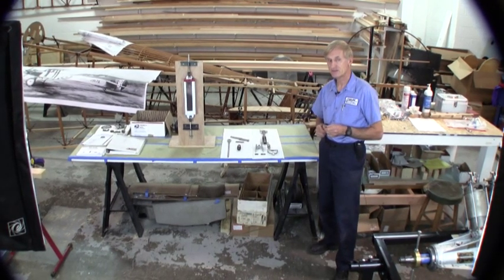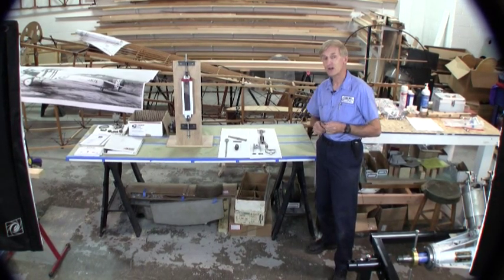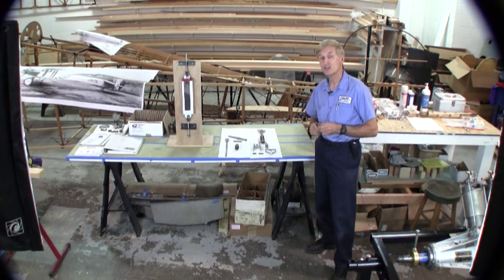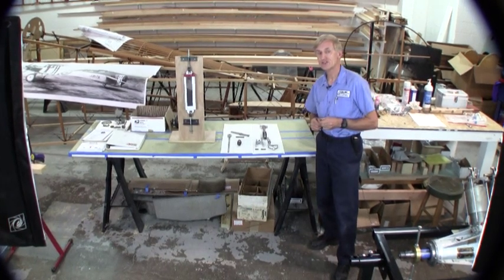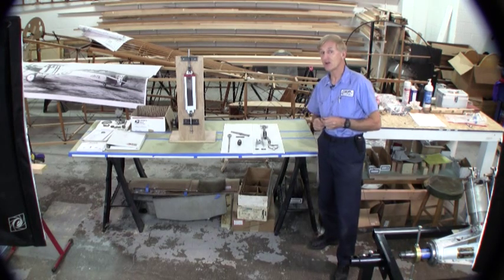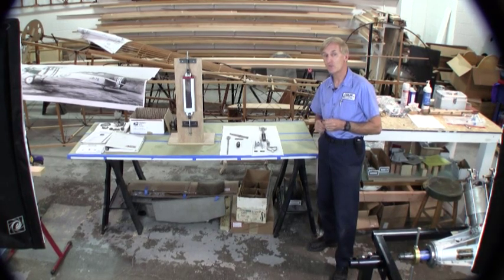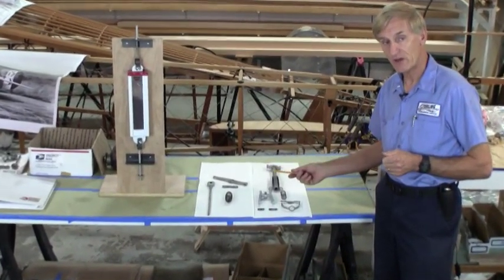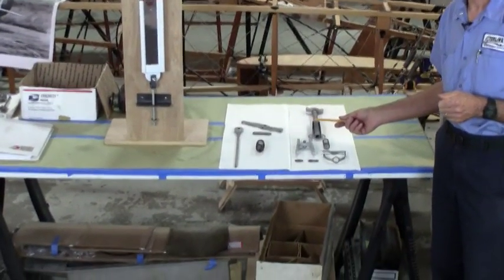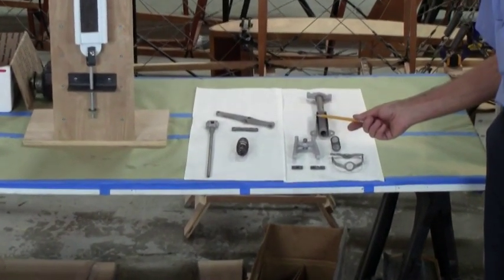Welcome to part three of our series of videos rebuilding the Curtiss OX-5 engine. In this video we're going to cover what is probably the most interesting and certainly unique part of the Curtiss OX-5 engine. Glenn Curtiss wanted his engine to have a hemispherical head and overhead valves, which was state-of-the-art for 1914, so he had to come up with an interesting valve gear arrangement to operate the valves on the individual cylinders. I'm going to show you the individual parts on the table, then the valve gear assembled on the engine operating.